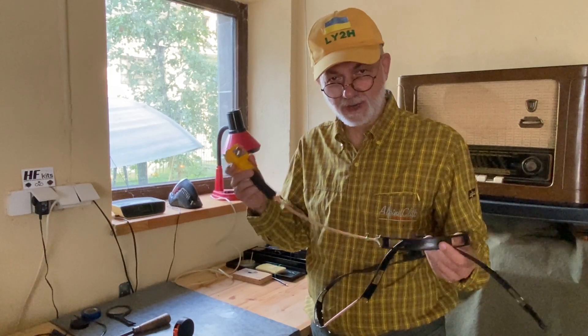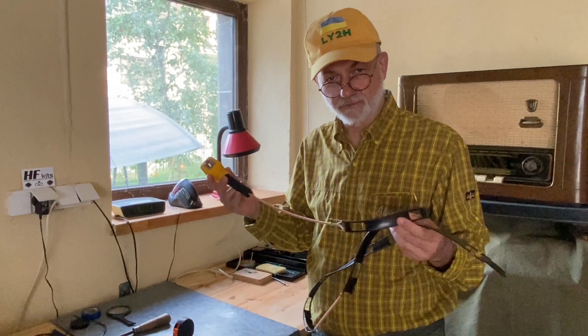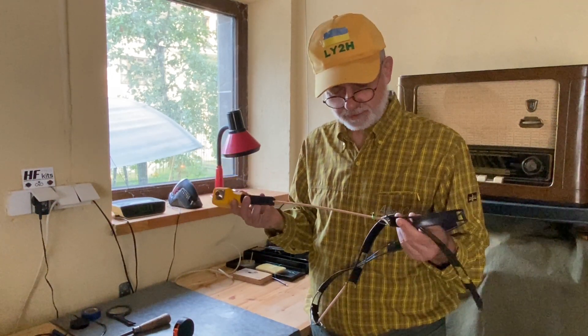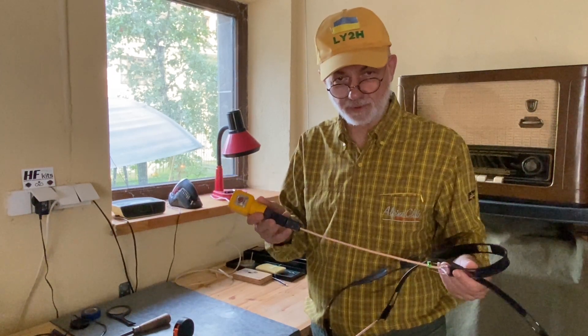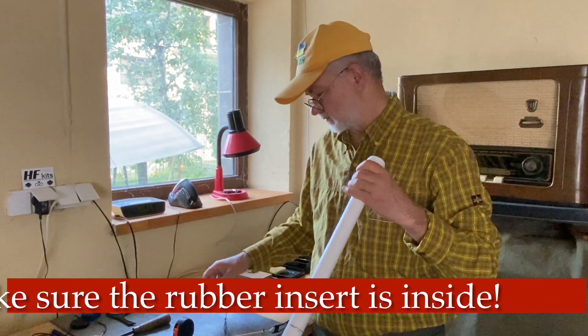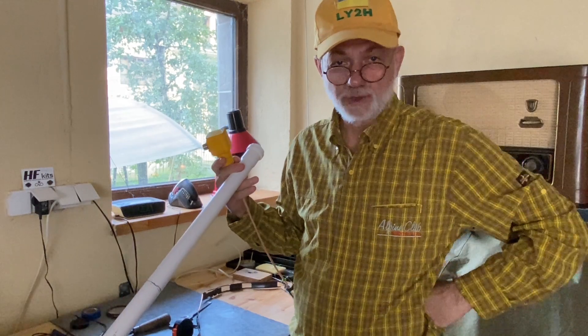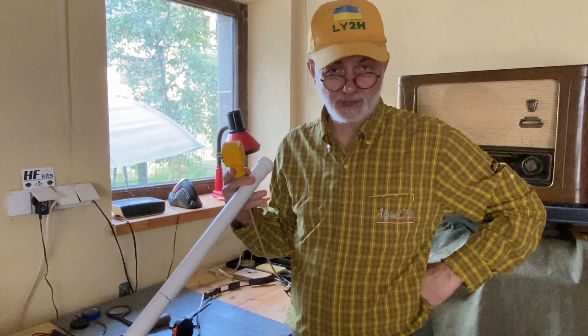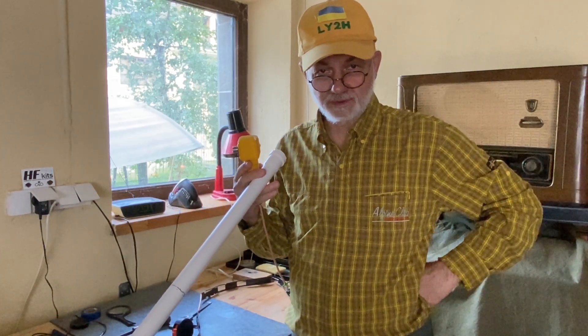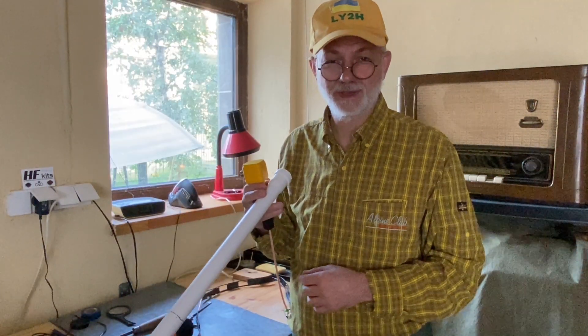The files for the 3D-printed hub and cap will be linked in the description — I've uploaded them for free on printables.com. Note that the tube's inner diameter is 32 mm, so that specific hub design requires a 32 mm inner-diameter tube. Thanks for watching. Please leave a comment about your experience with ribbon cable J-Pole antennas and consider subscribing for more videos. Alright guys, that's it for today — 73, this is Linas, Lima Yankee 2 Hotel. Cheerio!